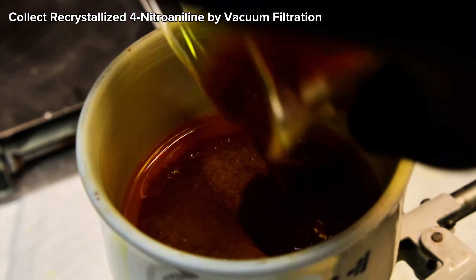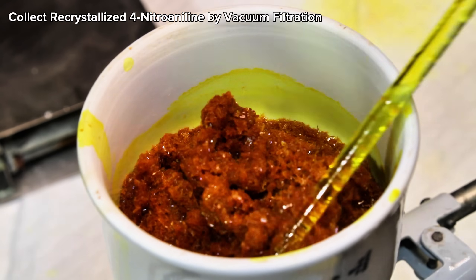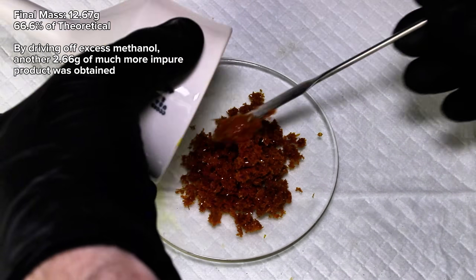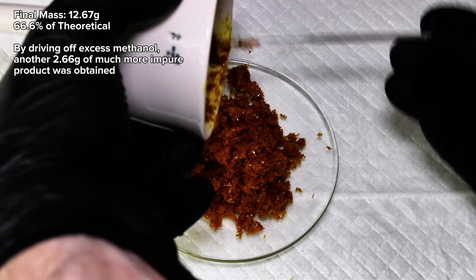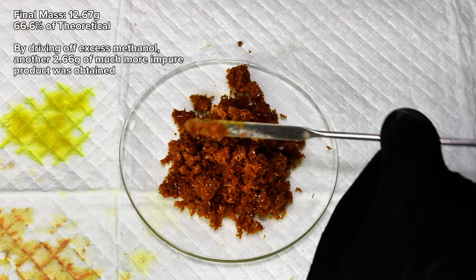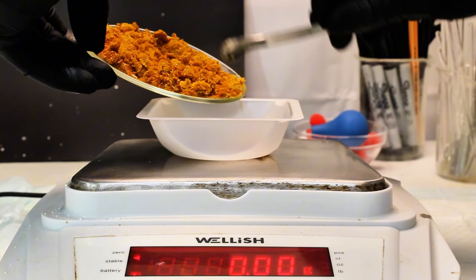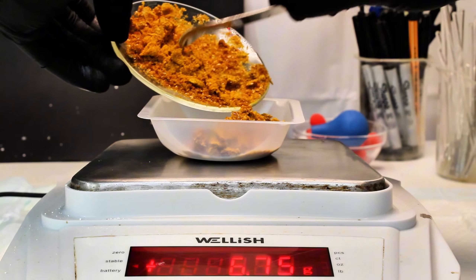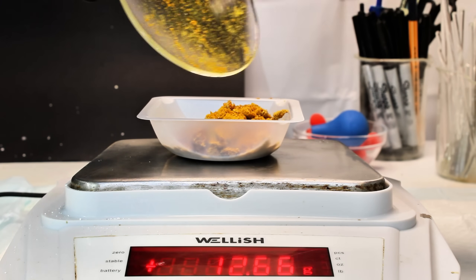I next passed these crystals through vacuum filtration to collect them before scraping them into another dish and allowing them to dry overnight. When I came back the next day, I weighed my pure and dry para-nitroaniline for a final mass of 12.67 grams, representing a decent 66.6% yield. I was also able to crystallize out another 2.66 grams by driving off some excess methanol, though this second batch is likely composed mostly of the ortho-isomer.